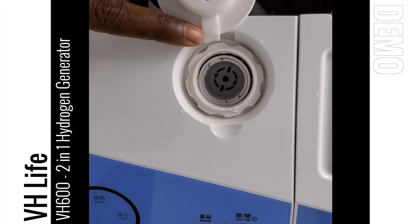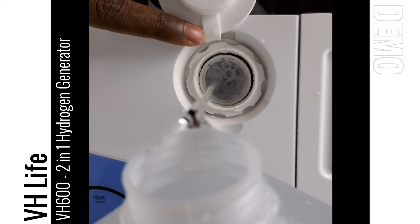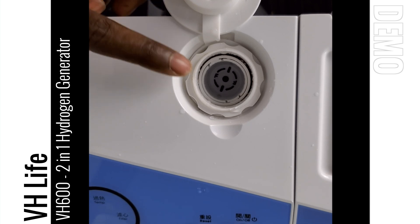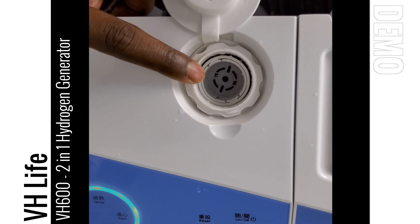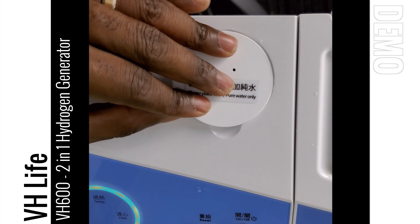The system will also notify you when it's accepted enough water. As you can see when I shake it a little bit there's a little bit of water right over the top of the filter grate — that is right where you want the water level. You can see that the operating ring has lit up green, which lets you know that it's in standby and the system is ready to use.